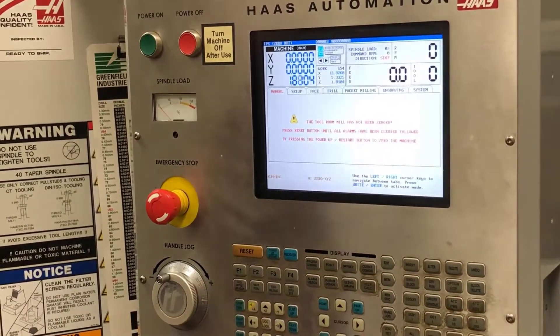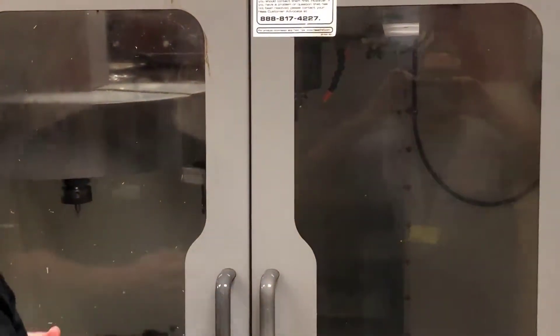When I hit this, my machine is going to come up, my table is going to go to the X and Y home locations, and then tool number one is going to be put into my spindle. Once I have done this, I am now ready to begin my setup.